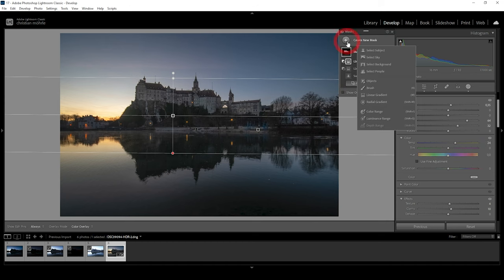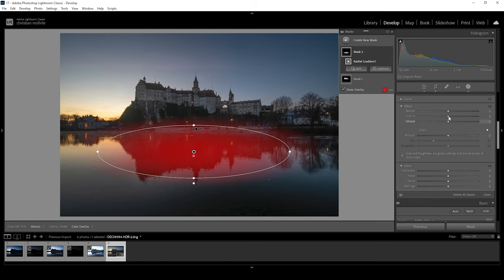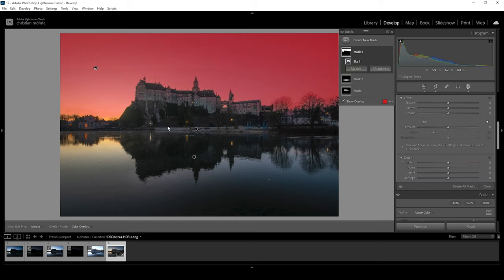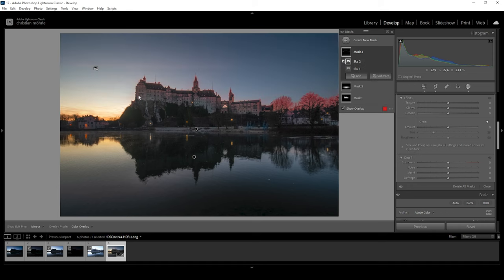I'm going to create a radial gradient covering the reflection in the foreground and bring up the clarity to make that reflection look more interesting. Now let's create a sky selection. I'll use a little trick to make it more precise: hit the Subject button and choose Subject Select Sky. You can see we have selected some edges, especially the tree branches. If I hover over the sky mask, click the three dots and hit Invert, we get a more precise selection. I know it doesn't really make much sense but it works — it's really good to know this trick.